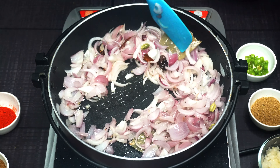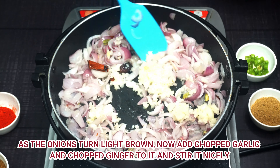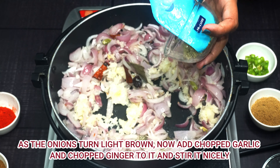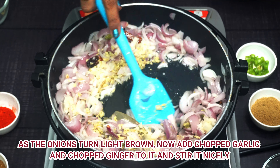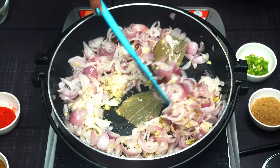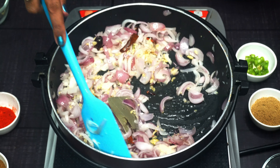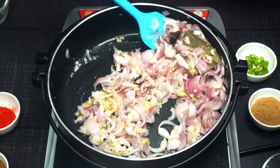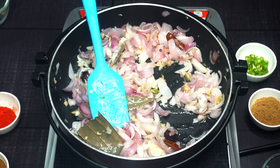Then add the garlic and ginger. We will put it in medium flame and mix it well. At this time you can keep the flame high since we are cooking together — if needed, we can keep it medium. So now we will put it on high flame.